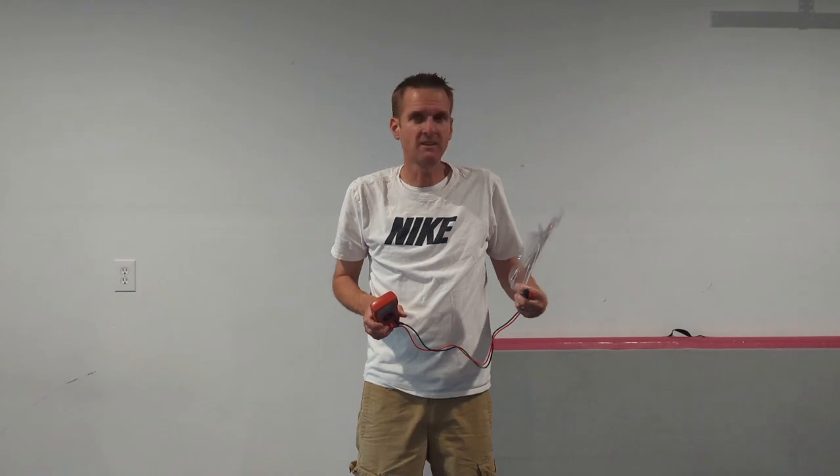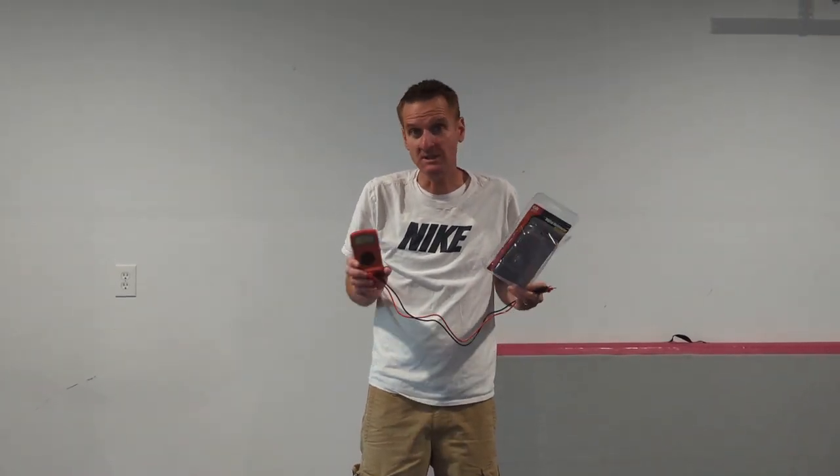Hello everybody, welcome to another episode of Stock Talk Product Review. Today we are working on GFCI outlets — how to test them out and troubleshoot them. One of the first things you're going to want to do is get a test meter to test your outlets. You're going to want to get a digital multi-meter. We picked this one up at Ace Hardware — the Gardner Bender digital multi-meter, multi-range.